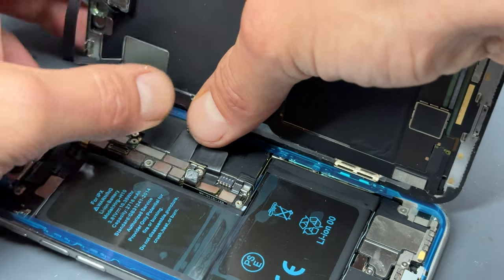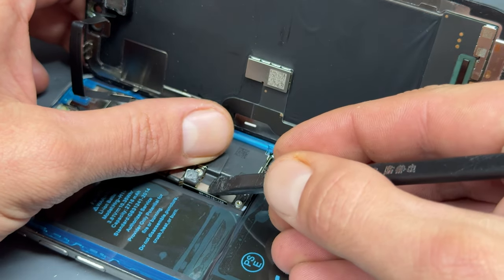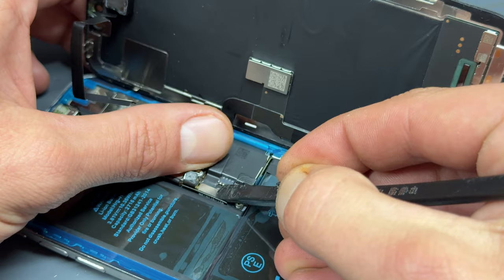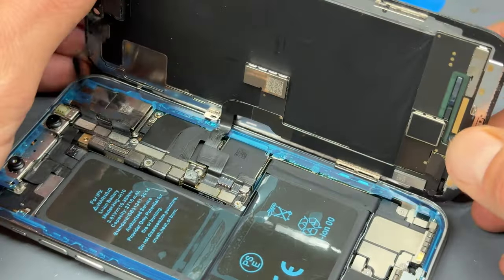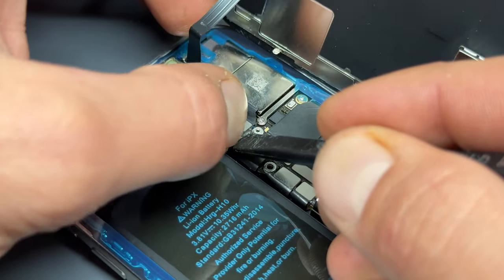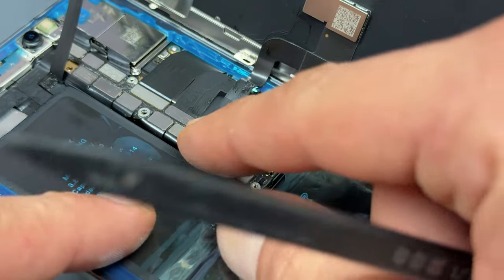Reconnect the connector for the OLED panel. The touch panel is a little bit more difficult, and I usually use the spudger just to help me seat it in because I've got quite fat fingers. Pop the heavy object behind the screen again, and then line up the cable for the ear speaker. Now we can reconnect the battery connector.